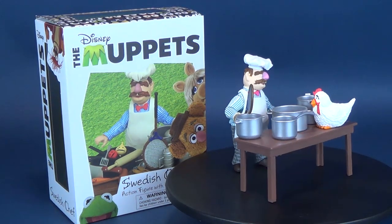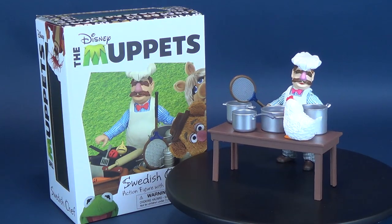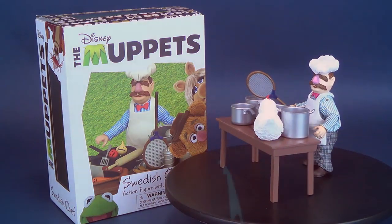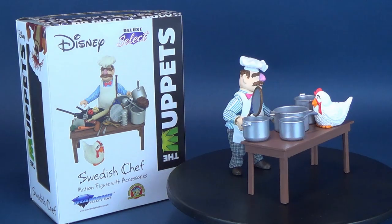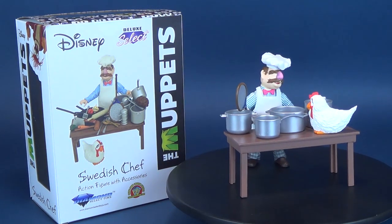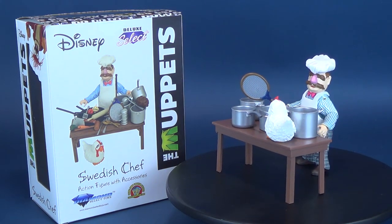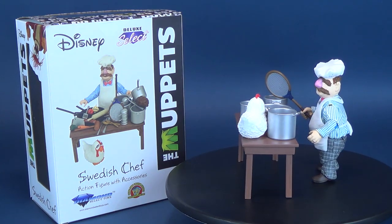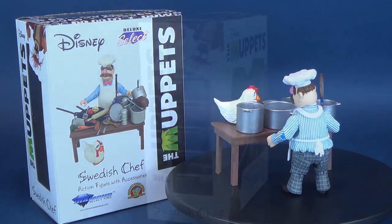Something new is on the menu. Here's your look at the new Diamond Select. This is Disney's Muppets Swedish Chef action figure with accessories. What you're not seeing at the beginning of this review is the multitude of accessories that come included with the Swedish Chef. We will of course look at all the accessories when we get this review started.